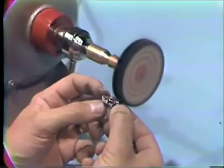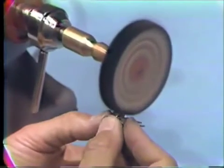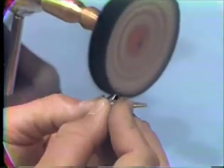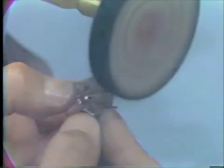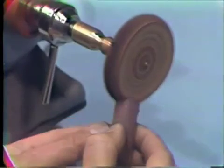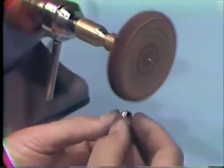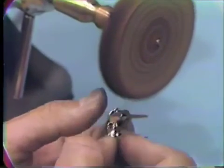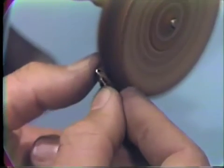A rag wheel impregnated with BBC compound can be used for polishing the lingual surfaces and the margins. Care must be taken not to polish out the centric stops, and care must be taken not to let the rotating rag wheel grasp the bridge and bend it. Rouge is applied to a chamois wheel and this is used to apply the final polish on the bridge. Again, care must be taken not to catch the bridge in the wheel and dislodge or bend it.